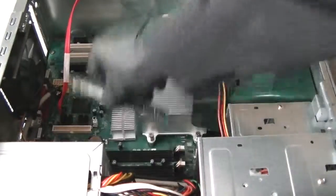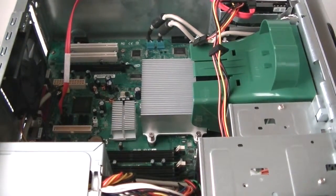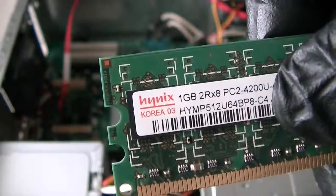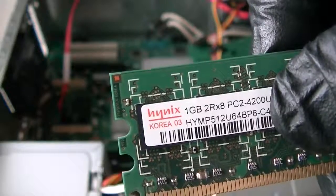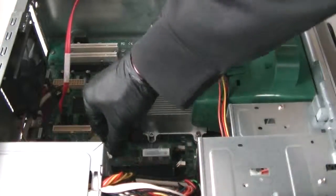Remove the old memory. We're upgrading to DDR2 533 — this is DDR2 533 PC4200 dual channel. Install them in the wide slots first.